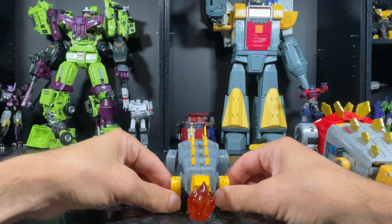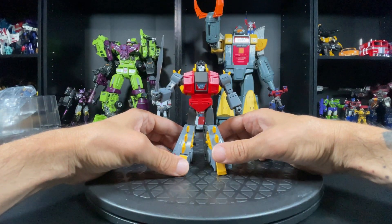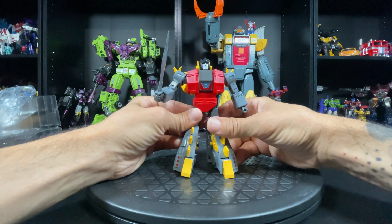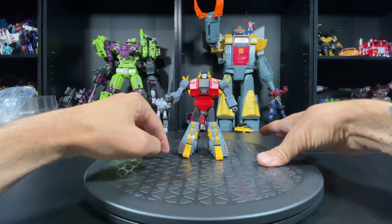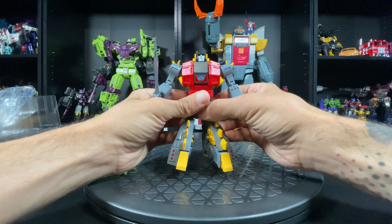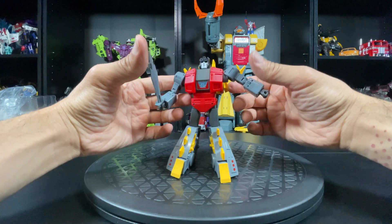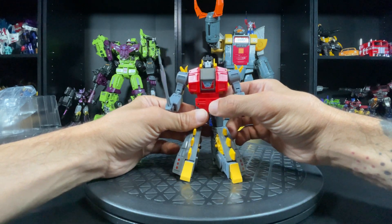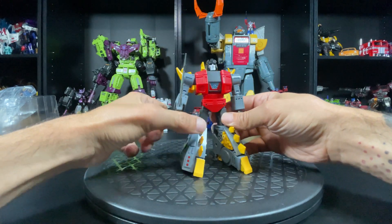Let me transform him and check out his bot mode. Transformation was not that bad - I scanned the barcode on the paper, it took me to a YouTube video and I watched it like 50 times in slow-mo and got it. Here he is on a turntable. He looks awesome. He's probably my least favorite out of all of them in bot mode just because he looks like a dork with big ass feet. But still looks nice - he's got a little thing in there that looks almost like the toon version. He's just a big boy.